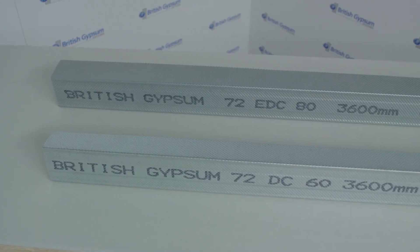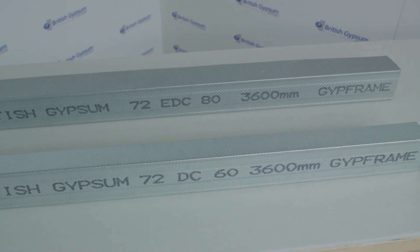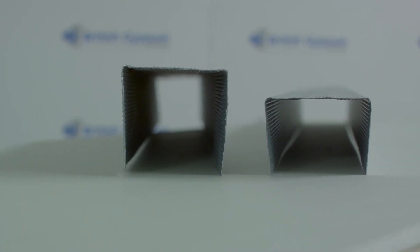We use jip frame channels where deflection heads are installed, which are termed DC, deep channel and EDC, extra deep channels, which are available in various widths for our range of partition systems.